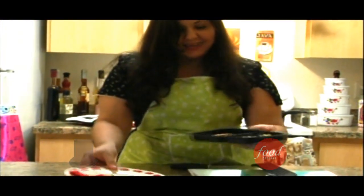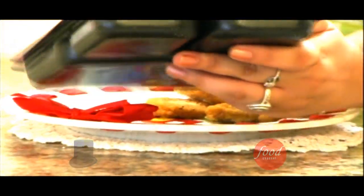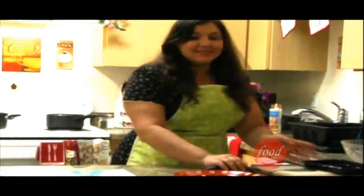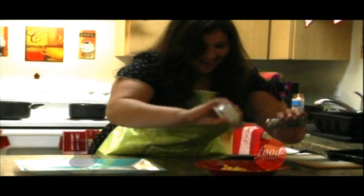And here we go. I'm just going to plate this up. That is so amazing. We've got our plate here. Just going to separate this out. There we are. Oh, that looks so good. Now it's time to spice that up. Oh yeah, it is so good.